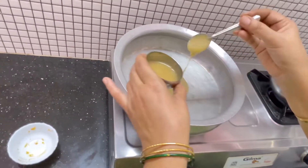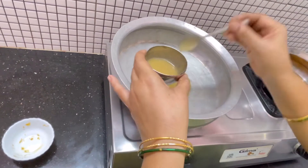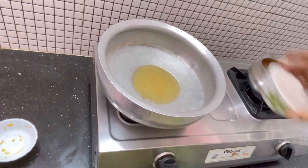I put 6 spoons in the bowl. We put a little bit of salt in the bowl. We put 2 cups in the bowl.